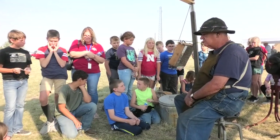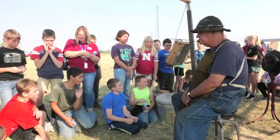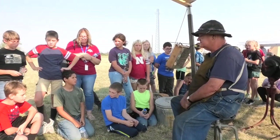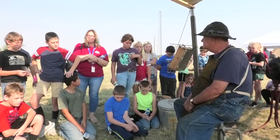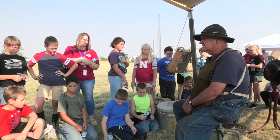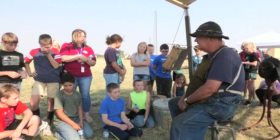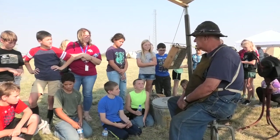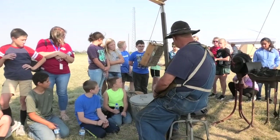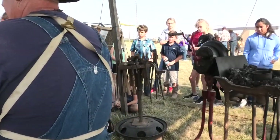Coal was most generally used, when it was available, because it just lends itself better to what the blacksmith was doing. You can forge with charcoal, but it doesn't get nearly as hot and burns up a lot quicker. You can see my tool carrier has several hammers and also what they call a hot cut, used to cut the iron.